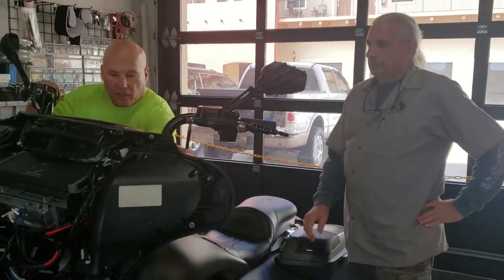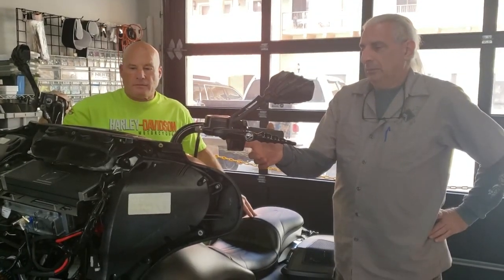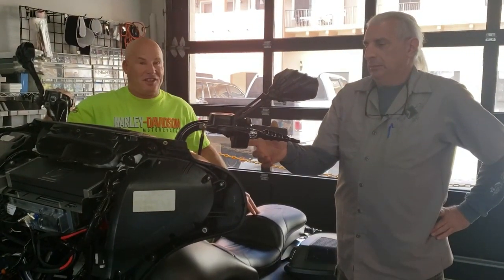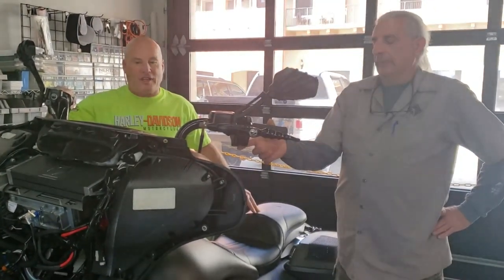Frank, want to crank this thing up and see what it sounds like? Sure. The sound is crazy clear, crazy loud. You will definitely be noticed going down the road with this thing.